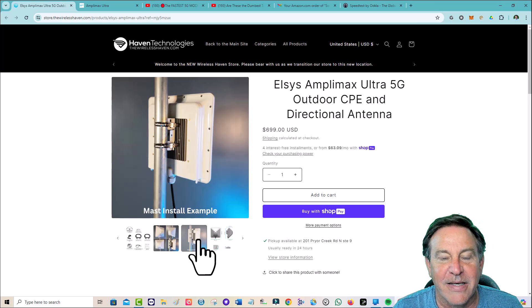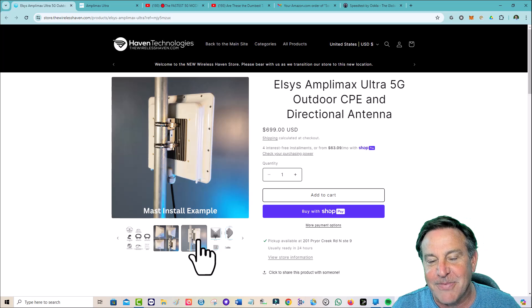I think you're going to like it. I'm going to do a lot more with this one. Right now, this is the best modem-antenna solution going. Thanks so much, guys — have a great holiday. See you in the next one.